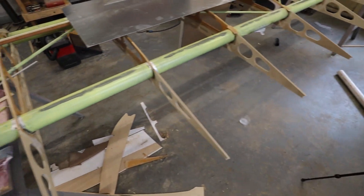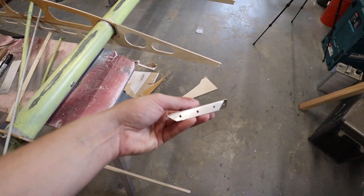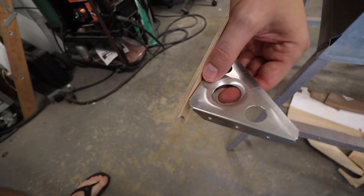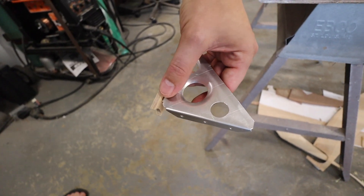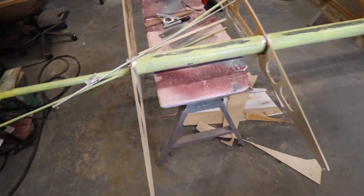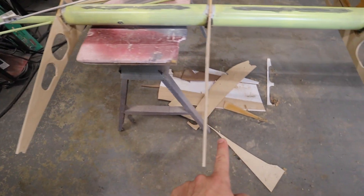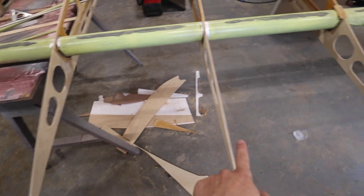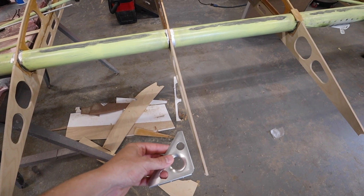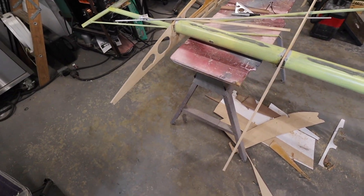One thing, if you watch all of this series, you'll realize is I love tools. These guys, as you can see, we've pre-drilled them and they're going to get riveted into place on the trailing edge and onto the rib. At the moment, we're thinking we're going to be able to get away with one on each side of the rib. I don't think we're going to actually double them up, but time will tell.